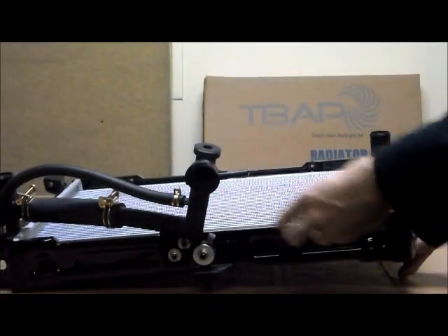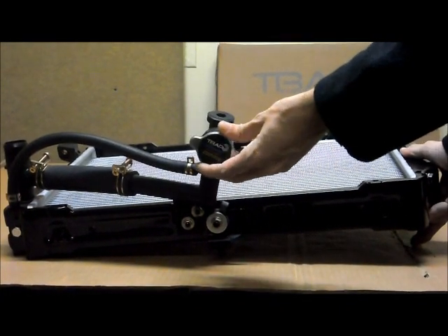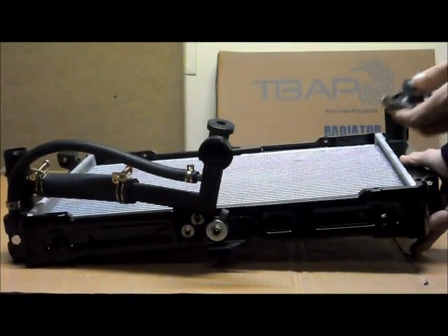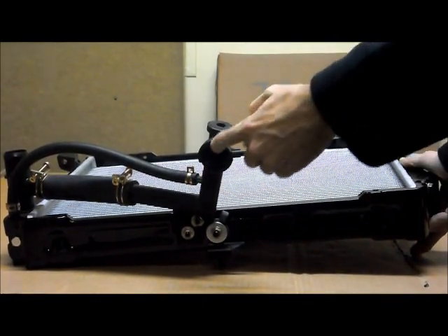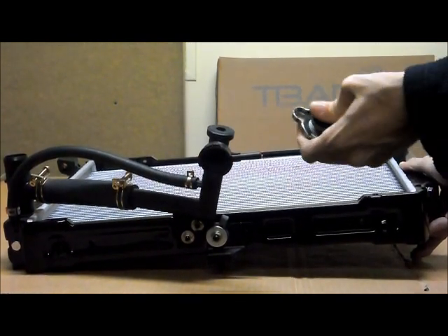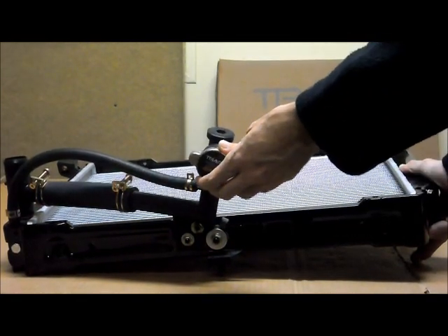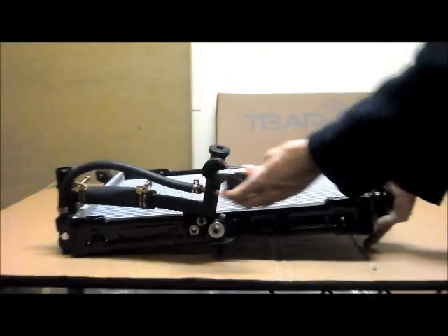Just one quick point I'd like to make with the caps: we always recommend that when you get a new radiator, to get a new radiator cap as well. It's mainly because your existing cap might not be an exact fit for the new radiator, and it could have rust or other sorts of things which are stopping it from working properly. So we always recommend to get a new cap with a new radiator, and that way we can guarantee it is going to fit properly.